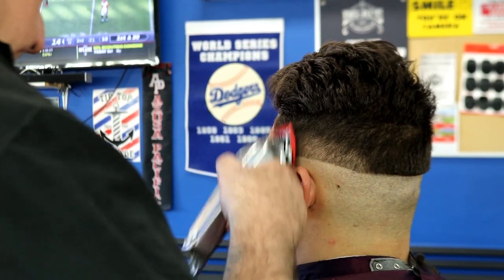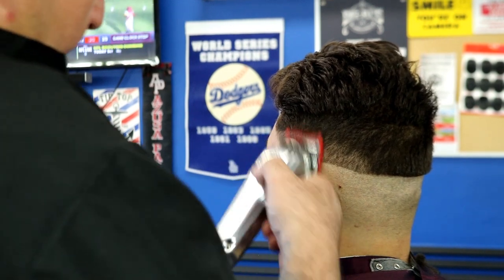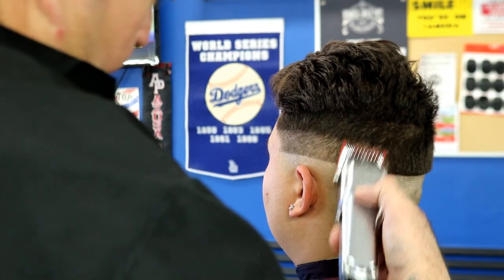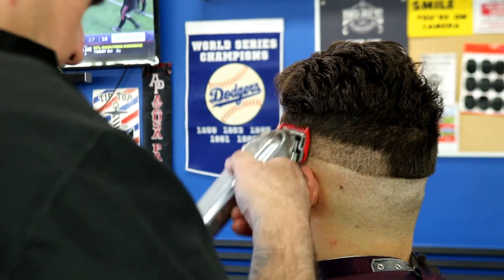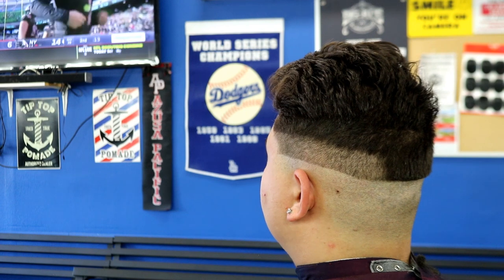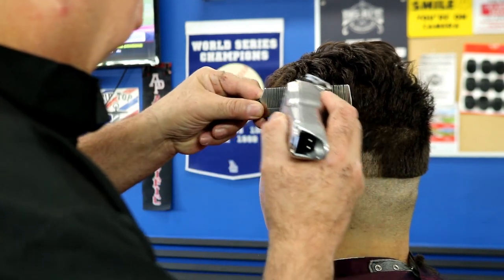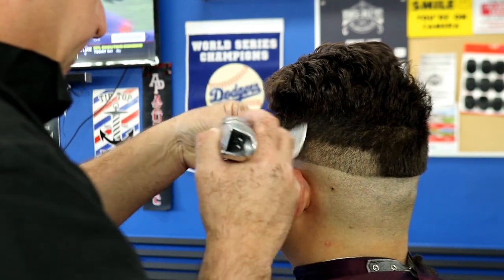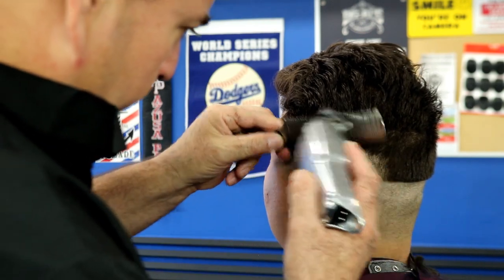From there we're going to grab our number one blade with the lever open on the machine, go right up to the bottom of the crown — maybe the middle of the crown — and get it all nice and light. Then I close my lever. Closed lever is a number one; lever open is one and a half. You do the number one and just push the bottom line up, trying to fade it out. Then we're going to come back with the clipper over comb.